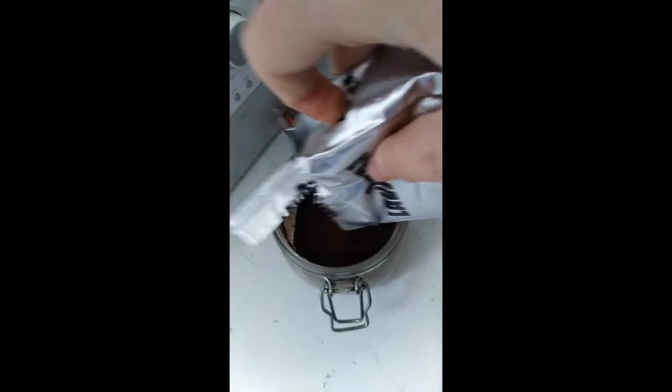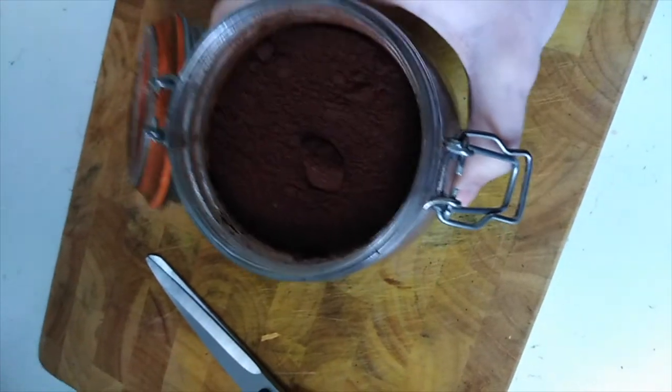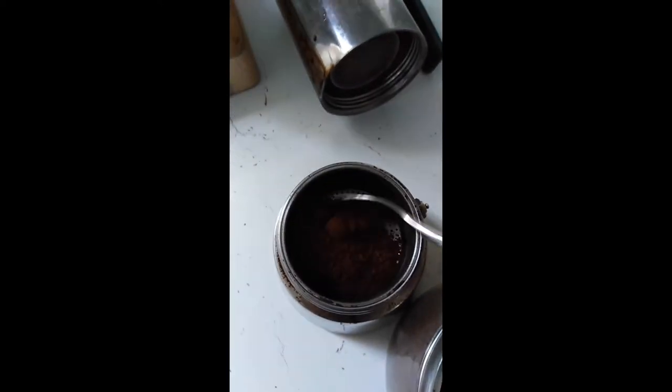Then we must obtain the ground coffee and gently open and violently shake into a jar to preserve and assert dominance over it. Shake the living hell out of the jar and destroy any lumps, then spoon the coffee into the filter.